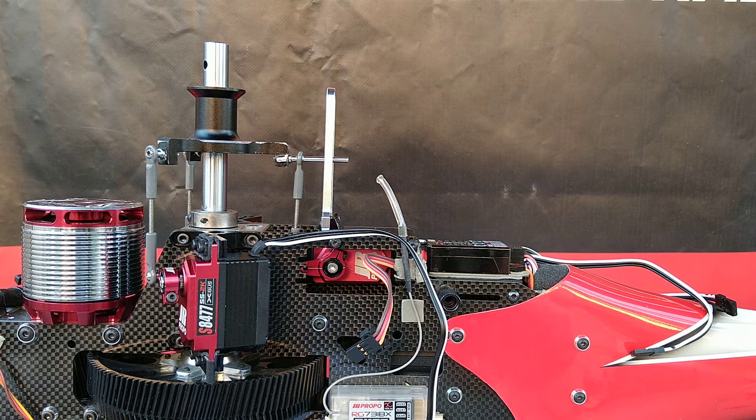This is Richard with JR. This is the first of two videos. We're going to take three of the new JRS8477SS 2K Game Changer servos and we're going to synchronize them for PWM use on a helicopter.